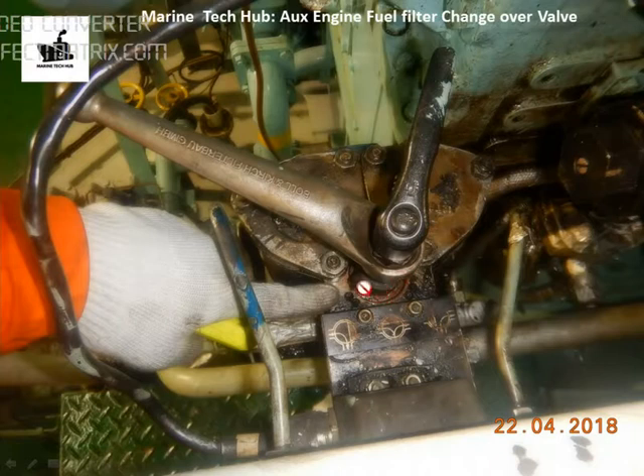Similarly, we can push the indicator by moving this lever all the way to the other side, so we can use the other filter. For cleaning the filter, we can always put one filter in use while the other filter is removed for cleaning.